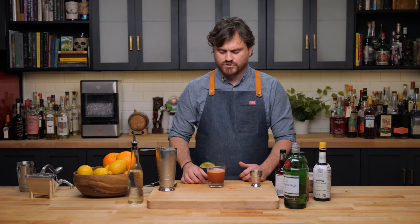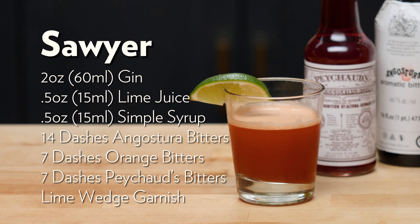You get that dryness from the Angostura bitters and sort of that spice, but then you also have the gin coming through, and then you have a nice bit of tartness from the lime. It is really surprisingly complex for having so much bitters — probably at least half to three quarters of an ounce of bitters from all those dashes. There it is, the Sawyer.